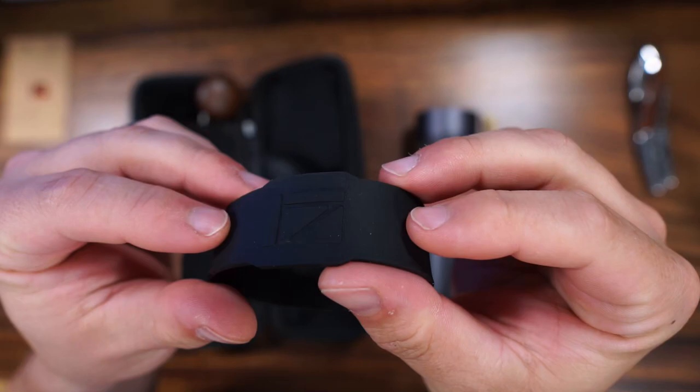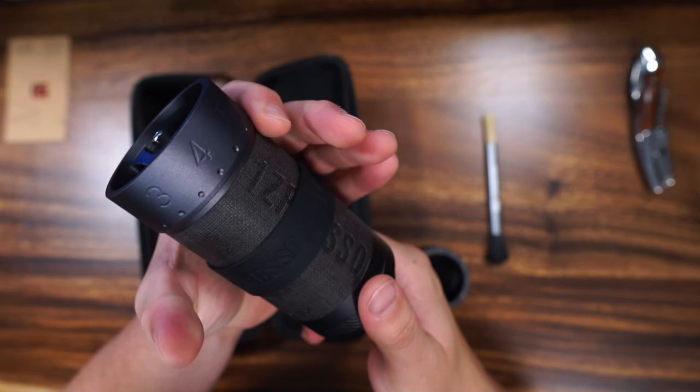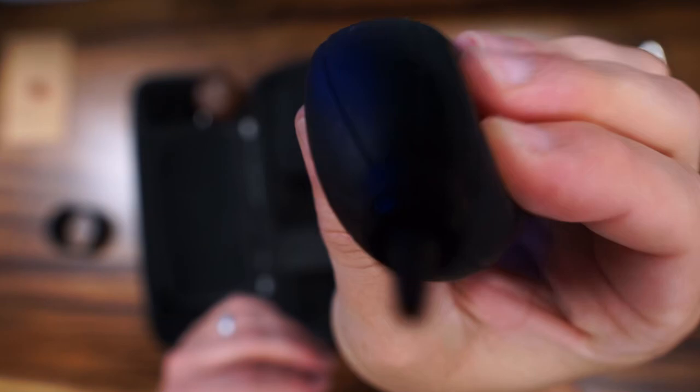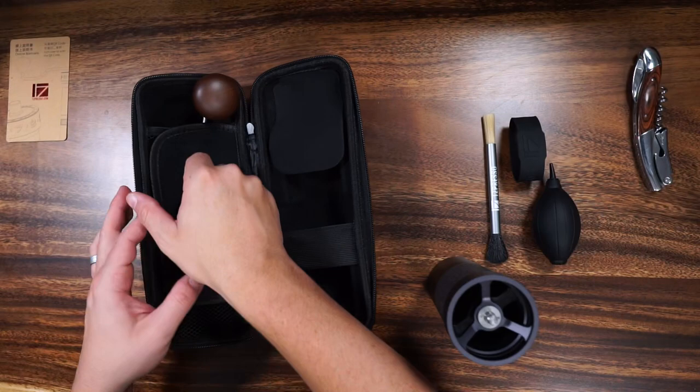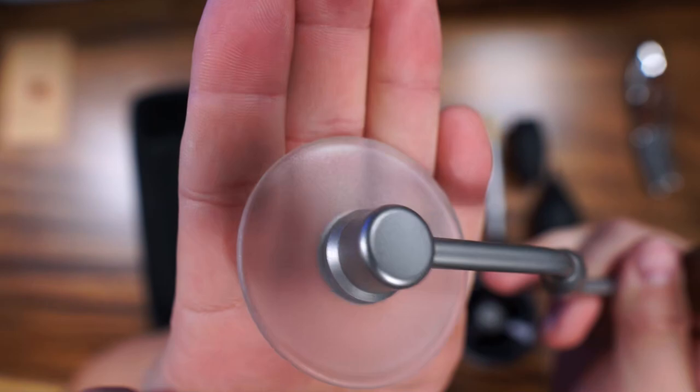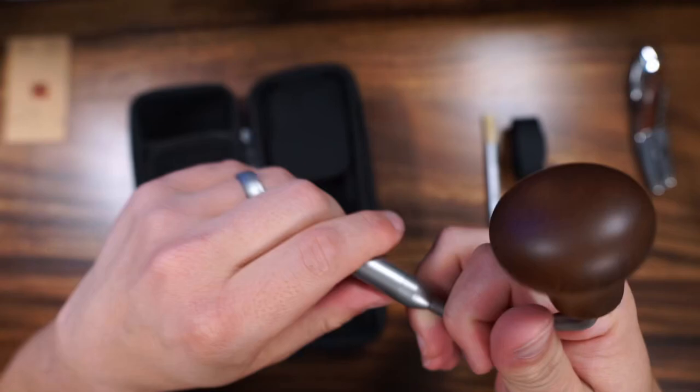You get this little silicone grip assist. I personally put it on and wasn't a super fan — it makes it almost wider, and it's already a little bit of a wide object, so I prefer without it. Moving on to the handle: this handle is very nice.